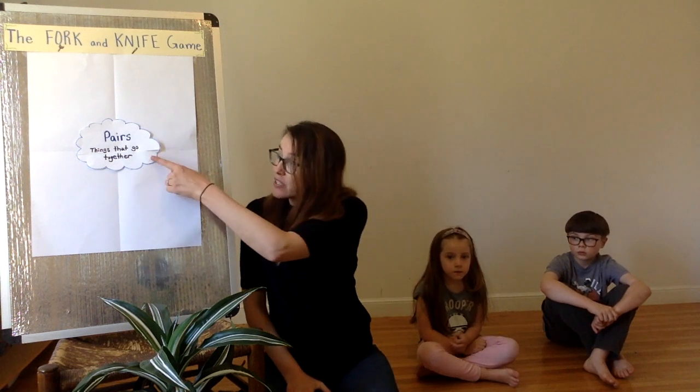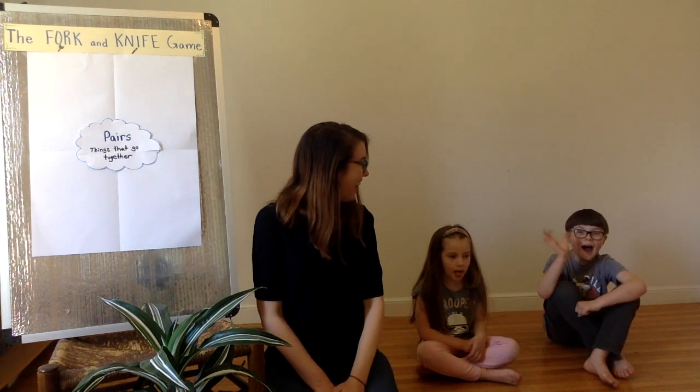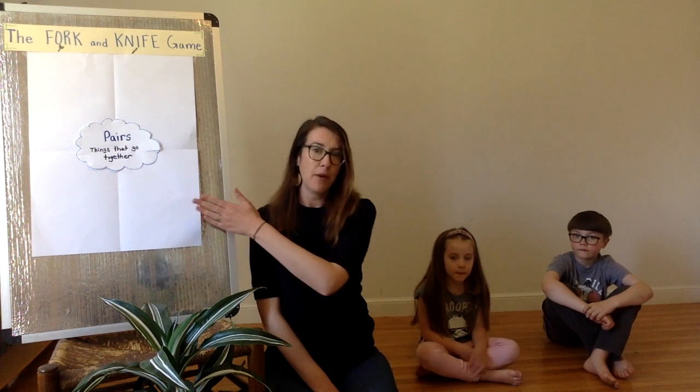All you need for this game is your mind and your body. You just need to think of pairs — things that go together. My assistants, Cora and Amos, are going to help us brainstorm different pairs, things that go together. I'm going to put them on my board, but you can just brainstorm them orally, out loud, with your family members.